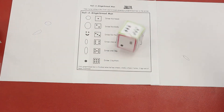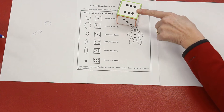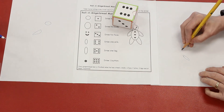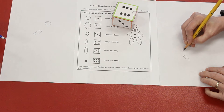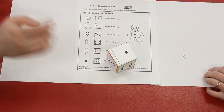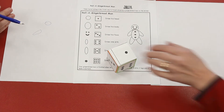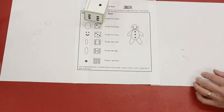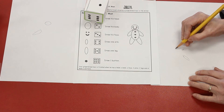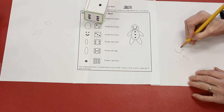Alright, this is Reagan's turn. Oh! I get to draw a button. That's going to be tricky. I'm going to draw a button right there, I think. Your turn, Ethan. Oh, I already drew his head — Ethan lost a turn. Oh! I get to draw his head. Let's see, I'm going to go like that right there.